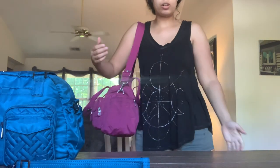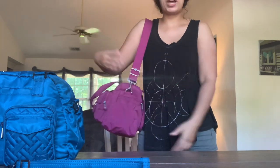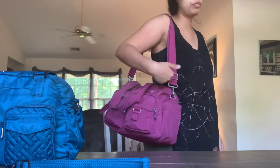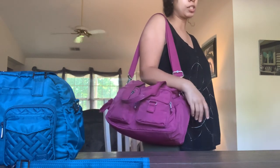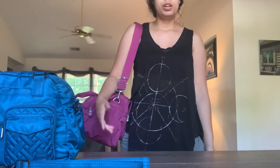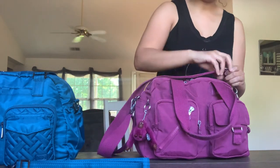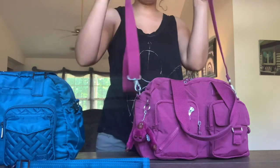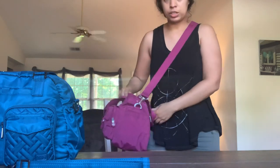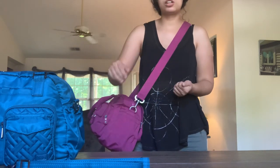Here it is on the shortest crossbody strap setting — this is probably how I'll wear it most of the time because I love this drop. I can rest my arm right on top of it, my shoulder isn't hiked up, it's very comfortable. And then as crossbody — here's what the bag looks like. With both these bags it's going to be a thick, wide base.